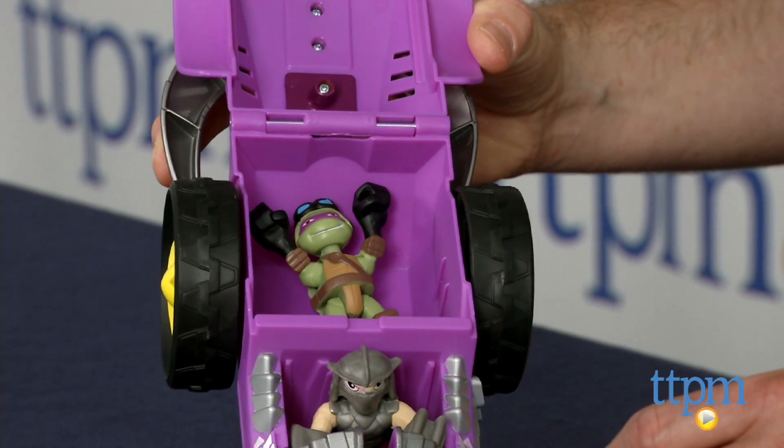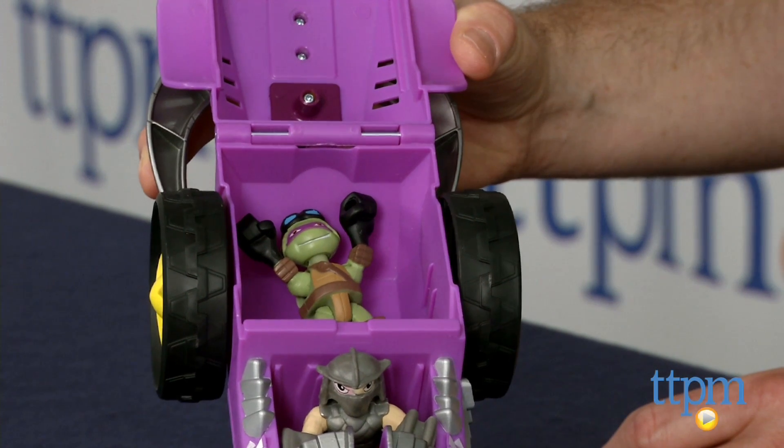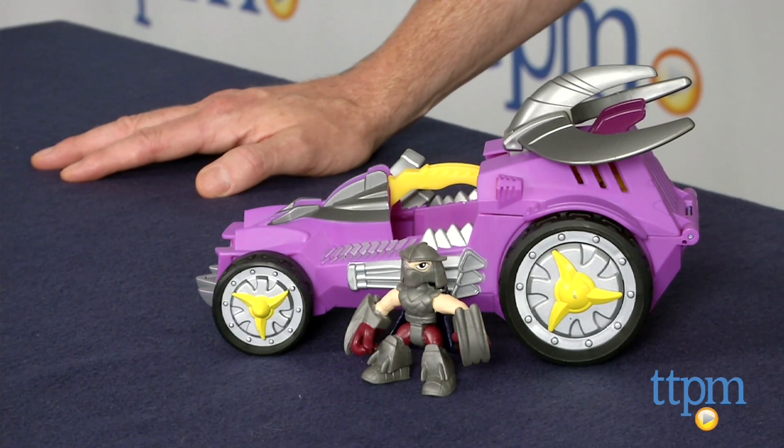The Shred Tread with Shredder is for young fans of the TV series ages 3 and up. It's available now, so check it out. And for more reviews, including more Ninja Turtle toys, subscribe to our YouTube channel, and check us out at TTPM, where you can also find the best online prices and availability.